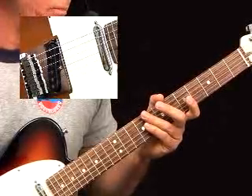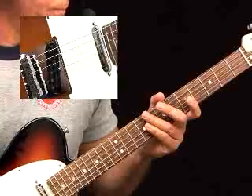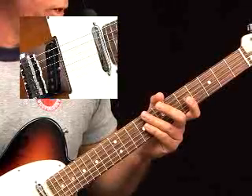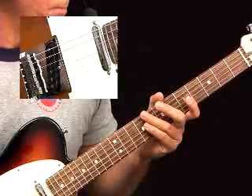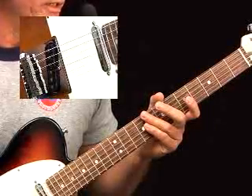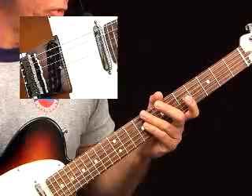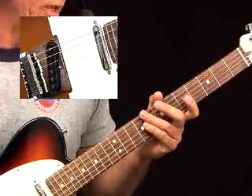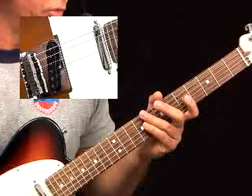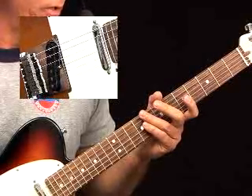Last measure of the first line: down, middle, ring, down, middle, ring. Sixth measure: middle, down, ring, middle, down, ring. Next measure is middle, down, ring, then middle, down, middle. And then for the G major scale that's ascending, it'll be down, middle, down, middle, ring, down, middle, ring. And the last measure is down, ring, down, middle, ring, down, middle.